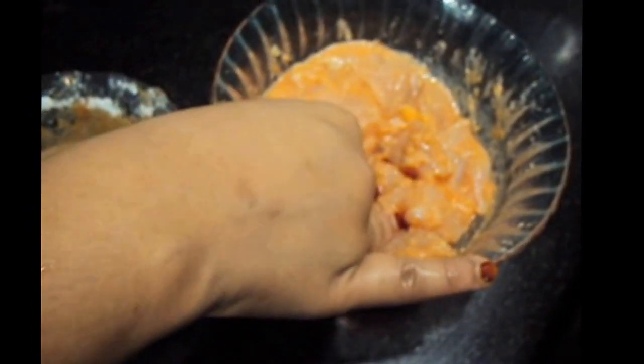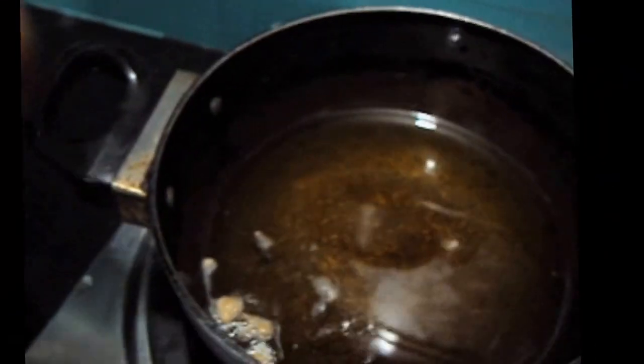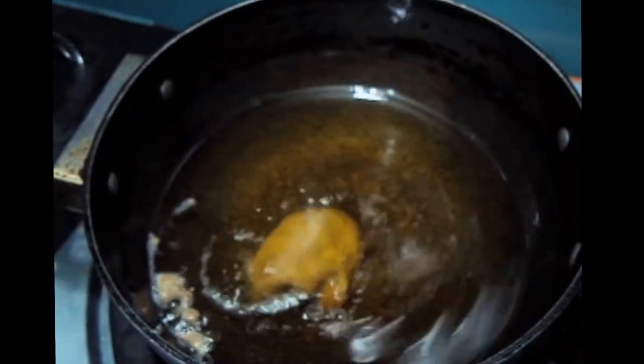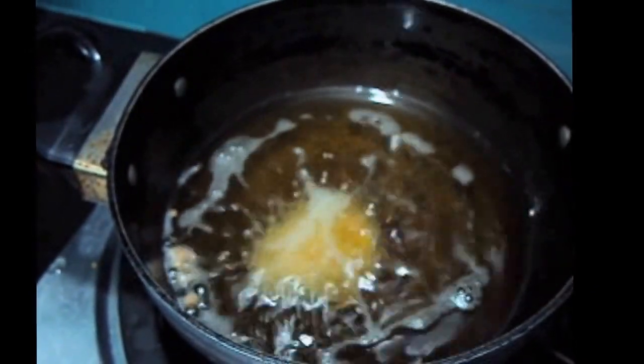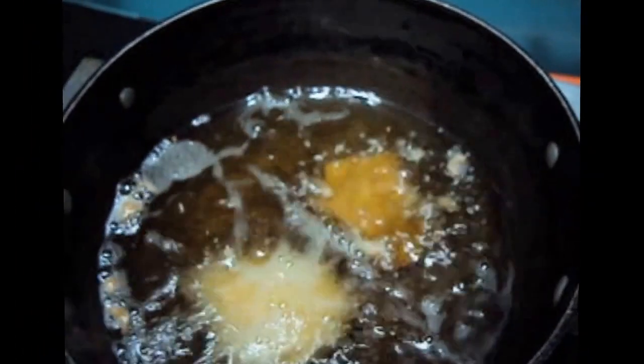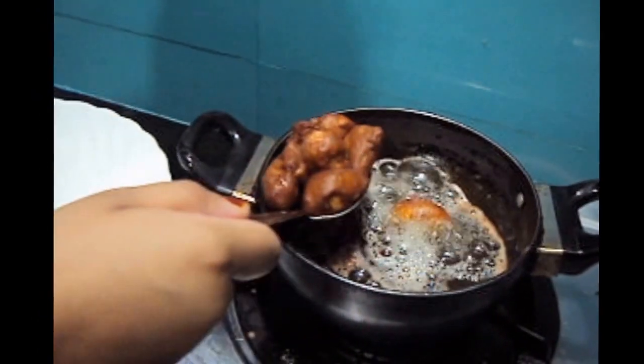We have marinated our chicken for half an hour — you can marinate your chicken for one hour. Now we will dip the chicken in our egg batter and fry it. We will then remove the manchurian balls out of the oil.